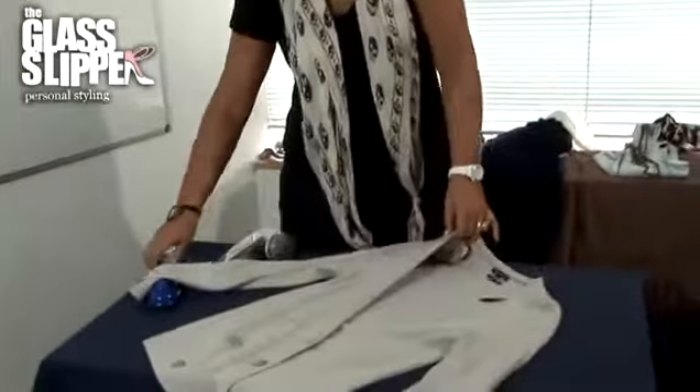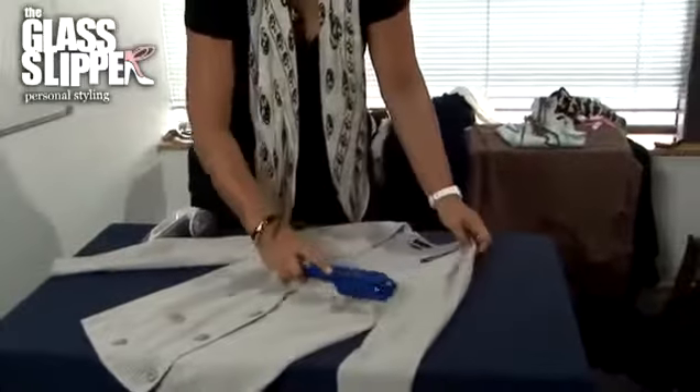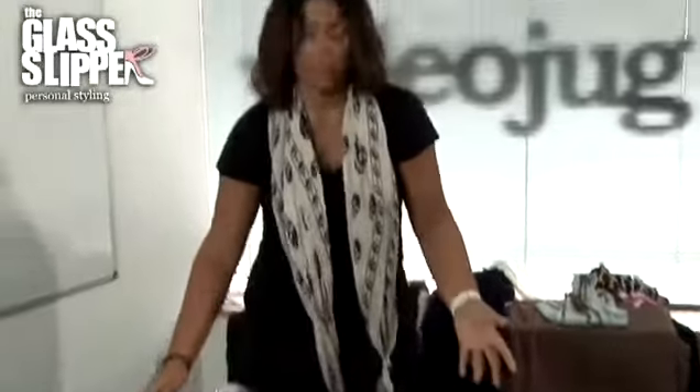For best results, use something like a clothes brush to get any little bits of lint off of your garment. This will also help to take off any little fuzzy balls that may have collected.